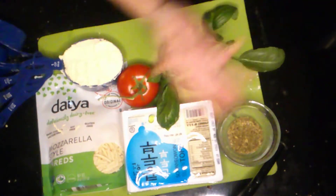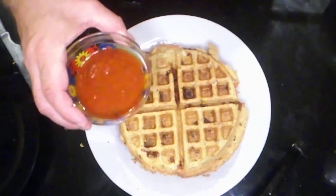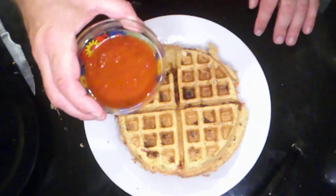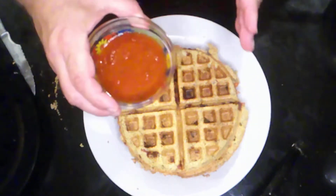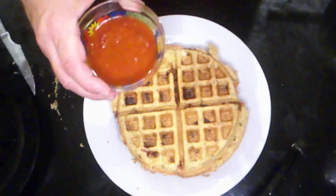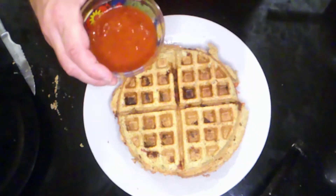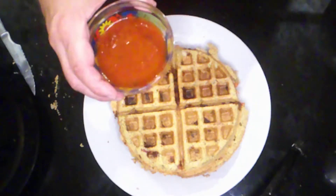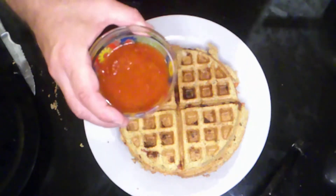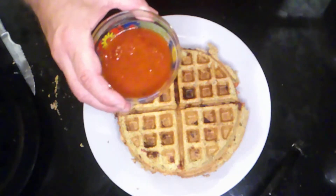Welcome to Vegan Finds, where we're going to take this and turn it into the infamous Doris pizza waffle. It is absolutely delicious — your kids will be amazed. They won't even know that they're eating something that's actually super healthy for them, which is a bonus. We got some tomato sauce that our daughter likes to cut the waffle into pieces and dip it in.